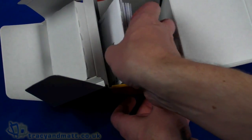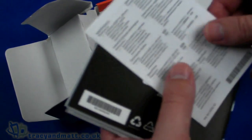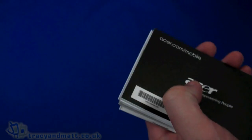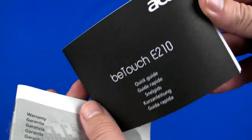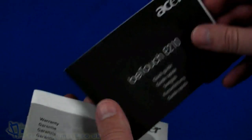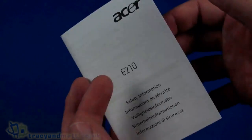And there are all the manuals underneath. We have a small specification guide, then the quick guide which is quite chunky but covered in a number of different languages. We then have the international warranty and the safety information, which is also quite chunky but printed in a number of different languages.